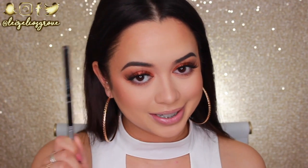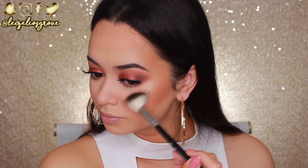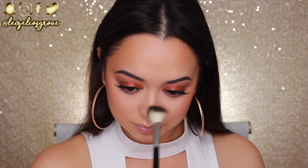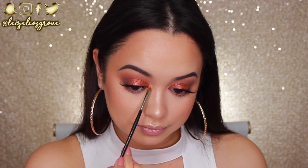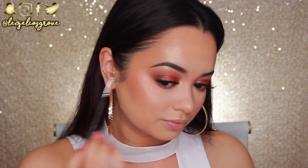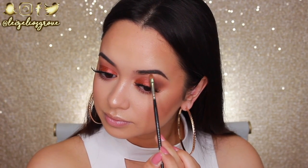For highlighter I'm going in with the Fuego Highlighter from Dose of Colors — part of the Desi x Katie collection — and I'm obsessed. I'm using the Anastasia Beverly Hills A23 Highlighter Brush and pretty much just bathing my face in it. That glow is absolutely fuego! I'm also applying some to the inner corners of my eyes and brow bones. I intentionally saved this area for the Fuego highlighter because it's just poppin'.